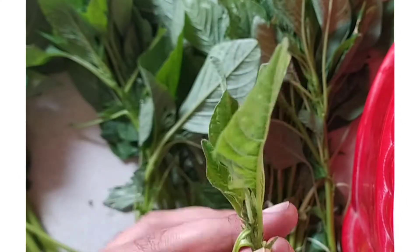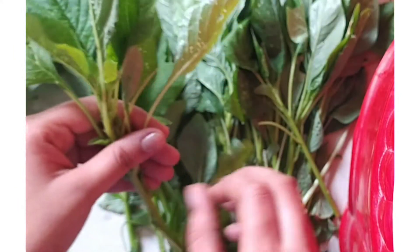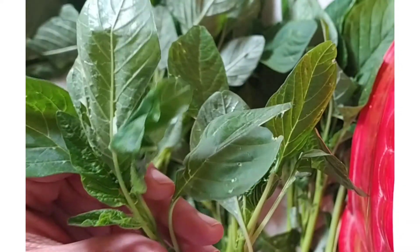There are little leaves in the leaves. There are also flowers in the stems. So you can choose the main thing. If you want to wash the leaves.